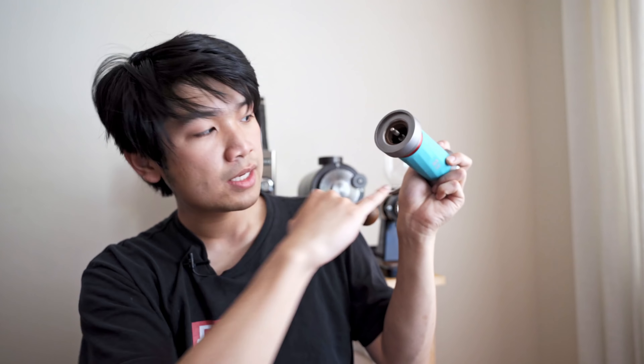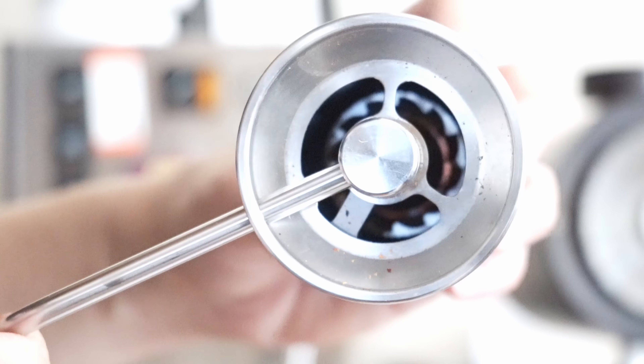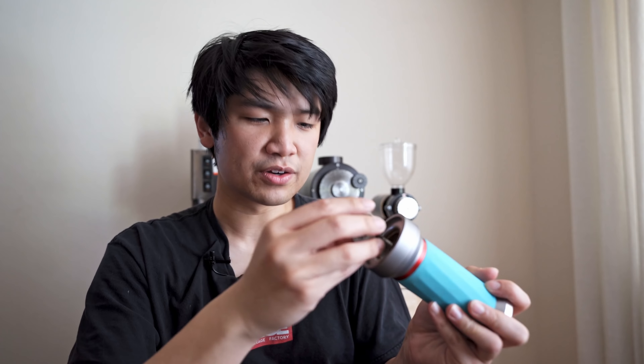The lower burr looks like a C40, and up here you'll see a smaller burr set, like a 38mm — slightly smaller. That's the grinder part up top, with really nice precision metal components throughout.